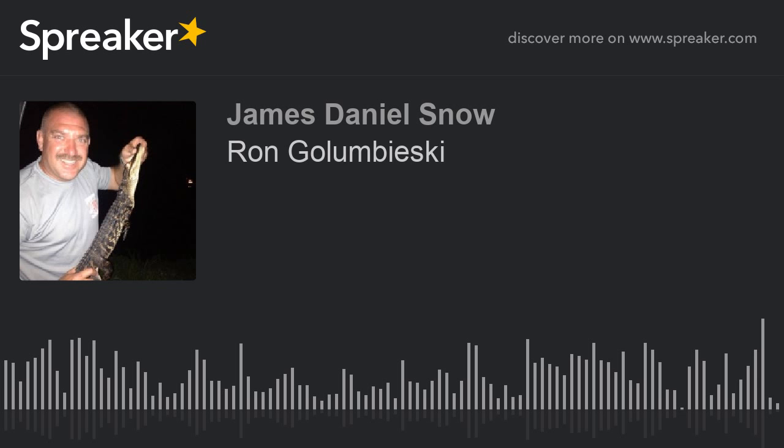Thank you, Ron. I appreciate you coming on to the program today, spending some time and letting us know about what you're creating that's going to make a difference in the world. As I enjoy saying to each of my guests: I'll see you around the bend, my friend. You've been listening to Legacy Cast — thank you for joining us today. Be sure to come back next time as we speak with more top influencers, industry experts, and business owners from around the world.